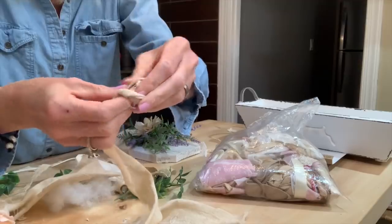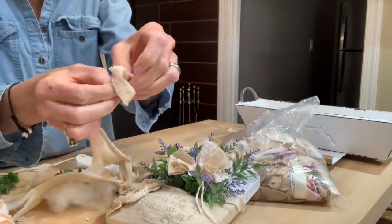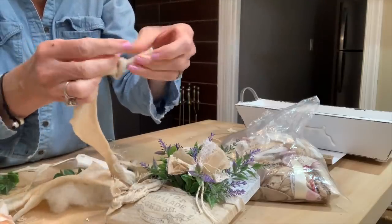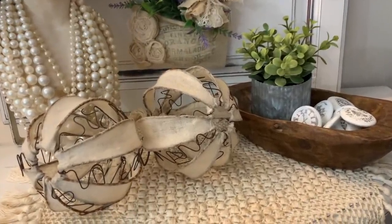Now I'm going to make a handle for my sign. I just ripped a strip of flour sack cloth, double knotted each end leaving a little tail on each end — I like that little tail effect, it gives a little more detail. Then I'm going to hot glue it to the sides of my sign.